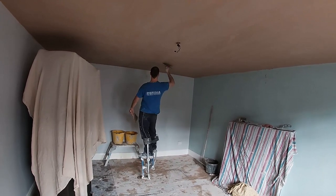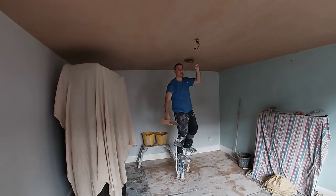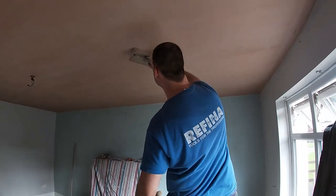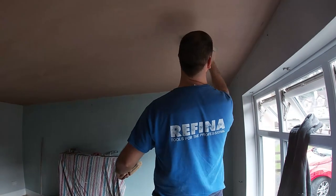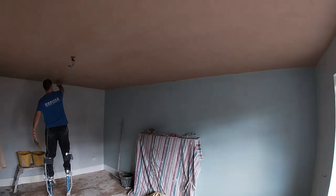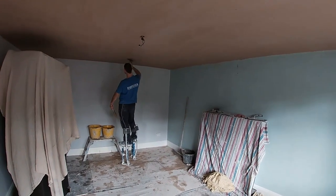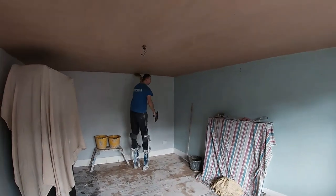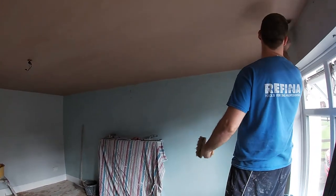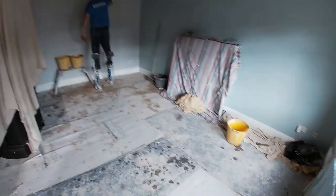What way do you guys like doing ceilings? Do you use hop-ups, trestles and planks, or are you on the same boat as me with stilts? Do you find the stilts much easier and quicker? I do find it pretty fast — just pull them out, set them up after you cover up and do your prep work. If you had to bring a pile of planks and move them back and forward, you might prefer stilts. This is quite a big ceiling, so on hop-ups I think you'd get quite sore legs. The stilts let you walk the ceiling and you get quite a nice finish. Let me know what way you prefer.